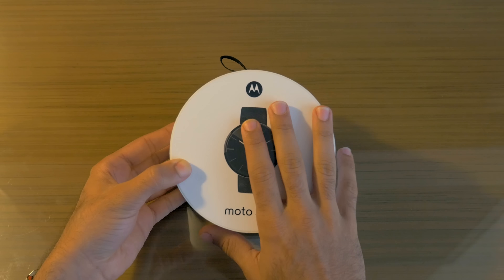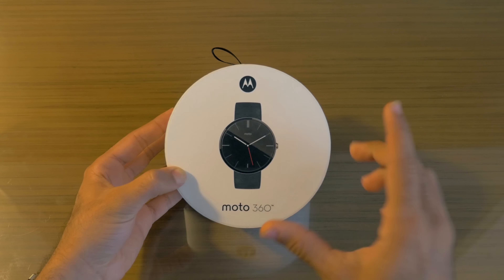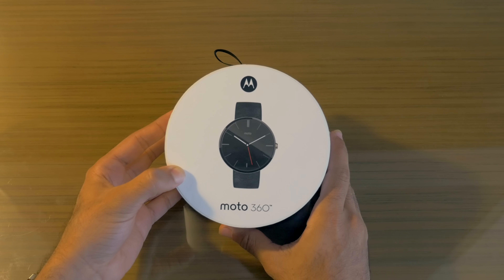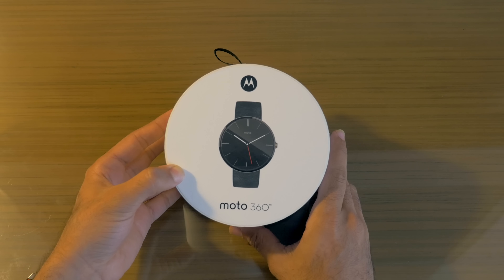Finally it's here, and you can currently buy the Moto 360 with the leather band for $249 off of the Google Play Store or Motorola.com. The steel band watches will be coming later this year for a more expensive price of $299.